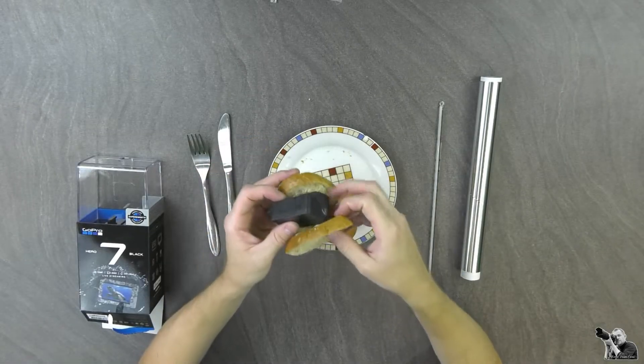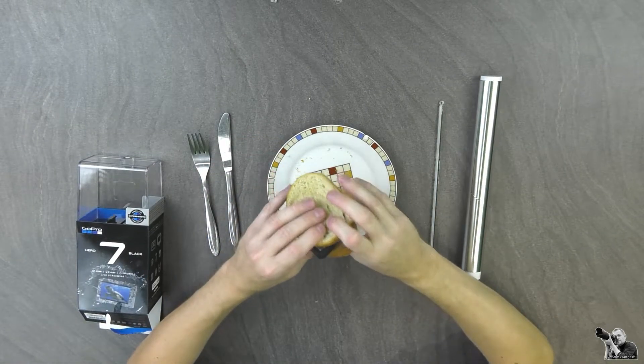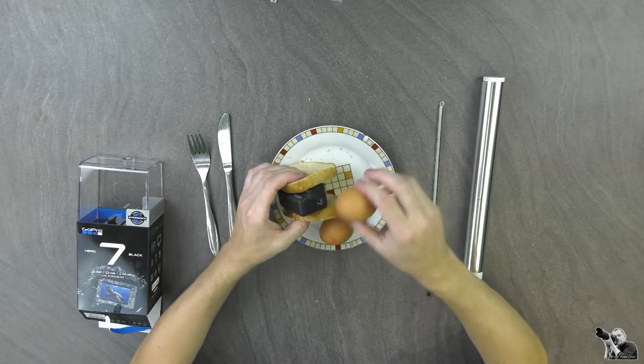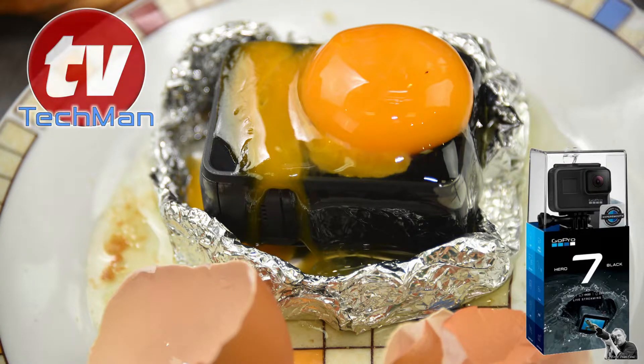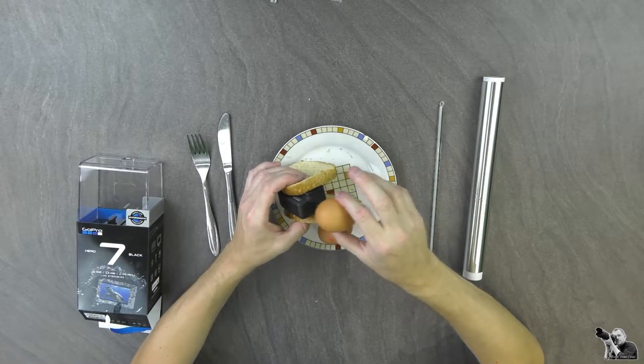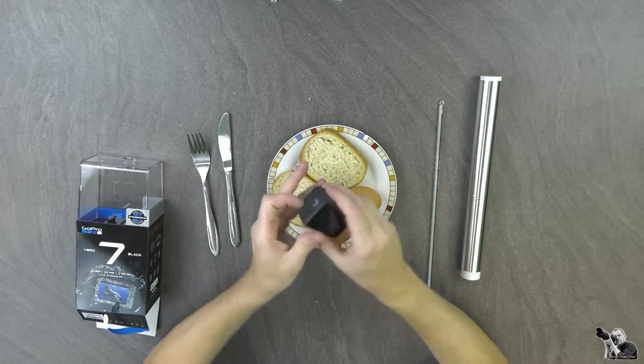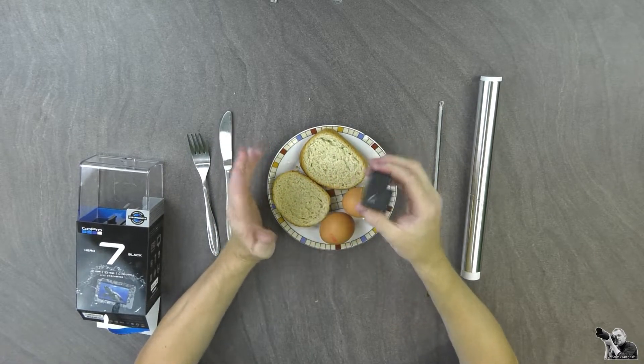Today I'm going to try to do something that has not been done yet. I will go to eat the latest GoPro 7 Black with egg and bread. Of course I'm joking. I will certainly do something interesting, but I will not eat the GoPro 7 Black — just the egg on it.